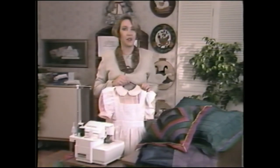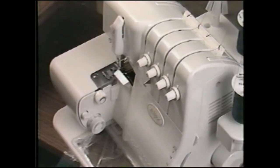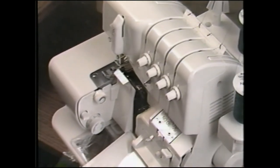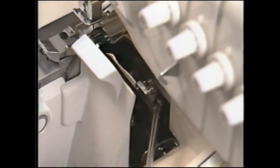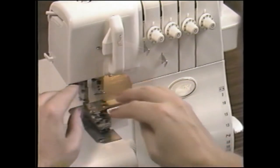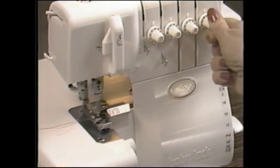I'll show you how to convert the BabyLock from two-thread back to three or four-thread serging, then show you how easy it is to use the BabyLock Eclipse for rolled edging. To return to three or four-thread serging, open the front cover and bring the upper looper to its lowest position. With the tweezers, release the looper hook from the eye of the upper looper. Rotate it further to the right until it snaps back into place out of the way. Replace the needle for four-thread serging and re-thread it and the upper looper. Re-adjust tensions for four-thread or three-thread serging.